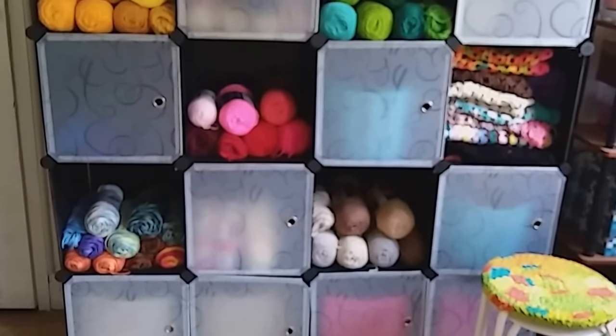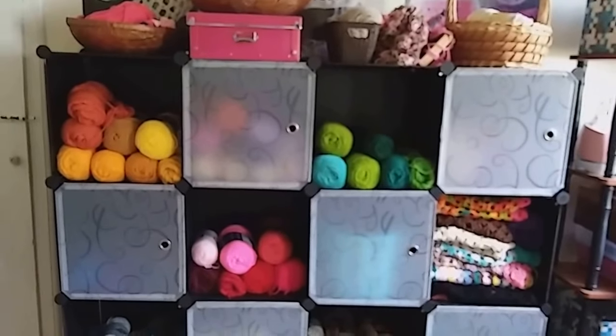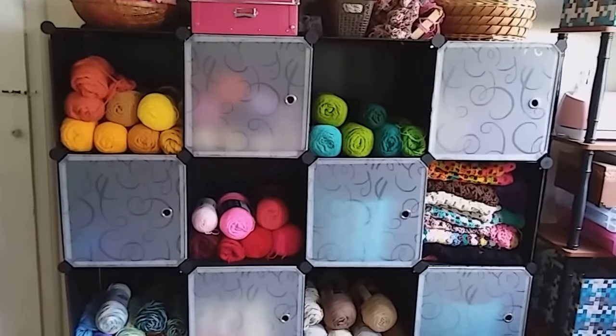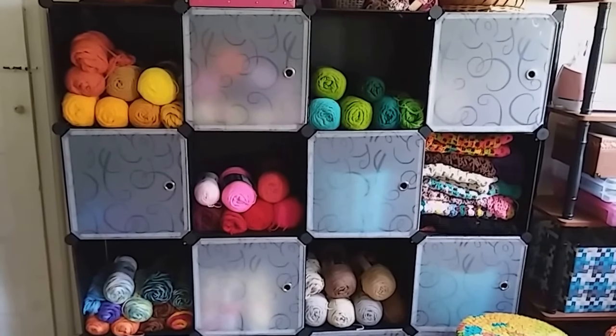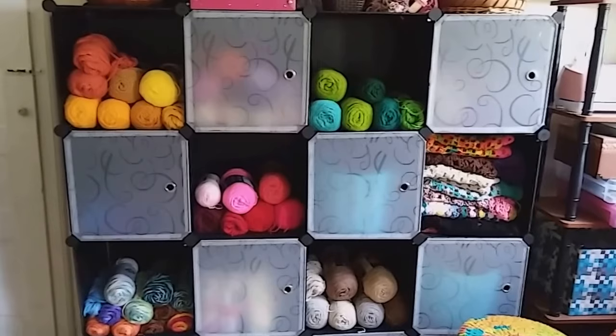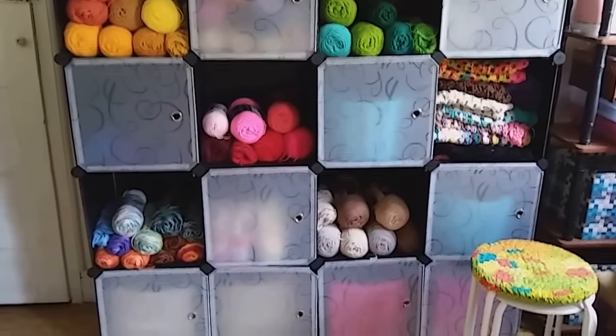So this one is a 12-16 cubicle and they even go up to 24, or you can buy extra sets to make it even bigger. The only regret I have is I should have gotten the 24, but I think this will do for now.